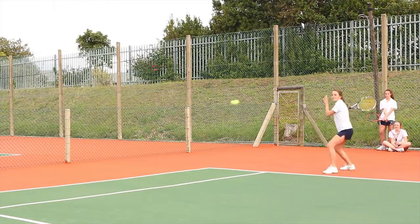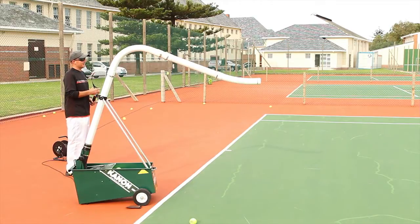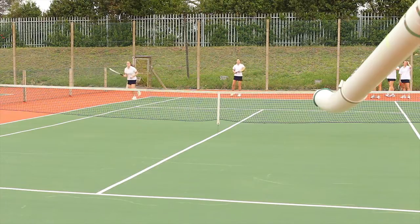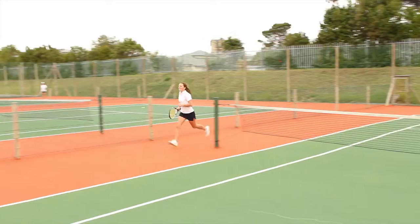To exercise tactical drills, you can have more than one player involved. Physical drills are easy to attain with an oscillator. Get players used to running around while practicing each shot. These are great fitness exercises.